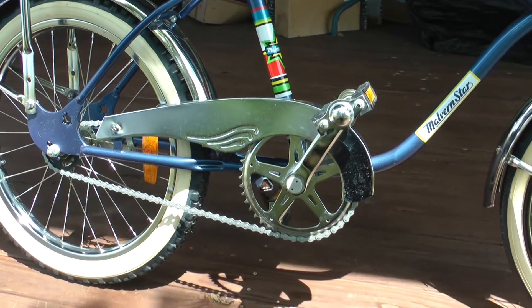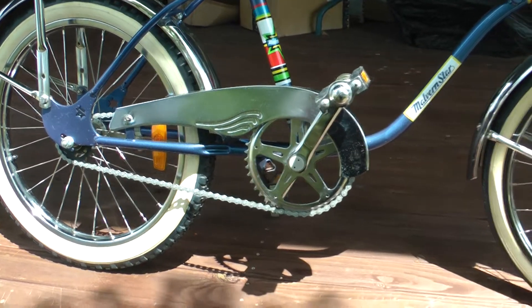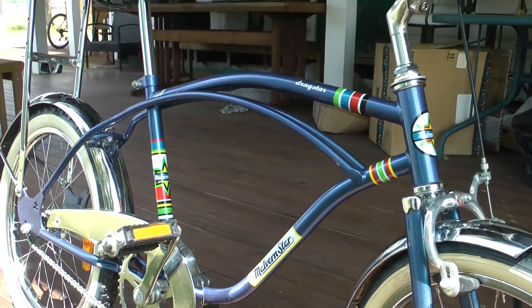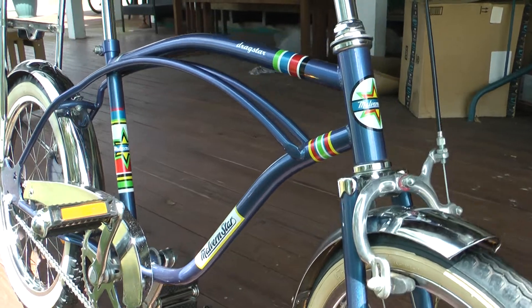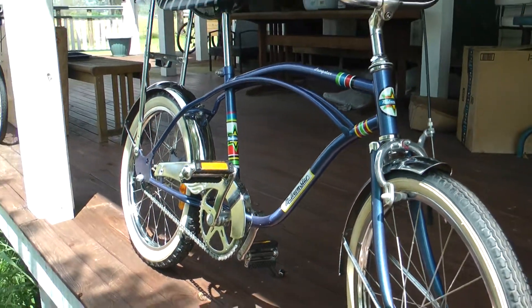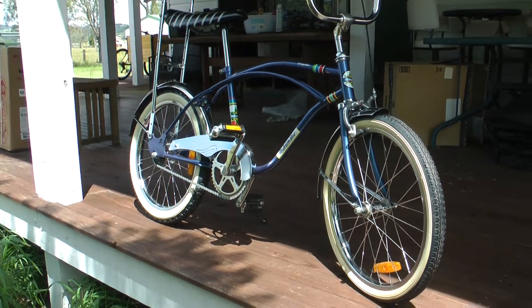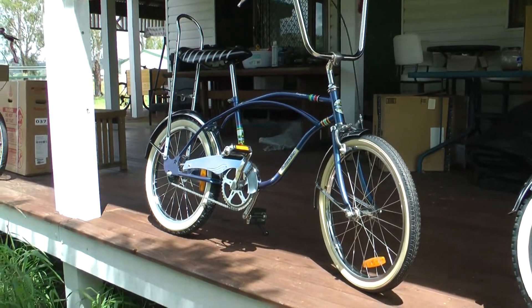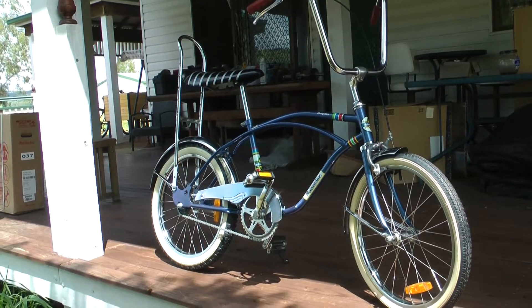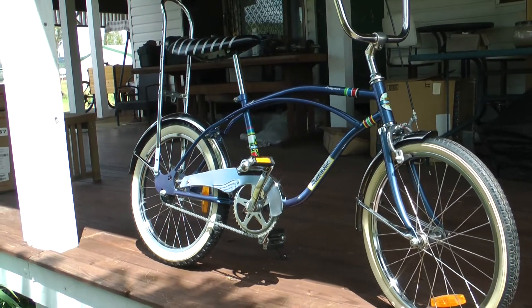They did another redesigned chain guard for this model - some people like it, some people don't, I quite like it. What I did find is the decals and paint on it are excellent. These were based on the 68 short frame, so more designed for children in 2010 than the 2020, which was a heavy duty long frame designed for adults or collectors.